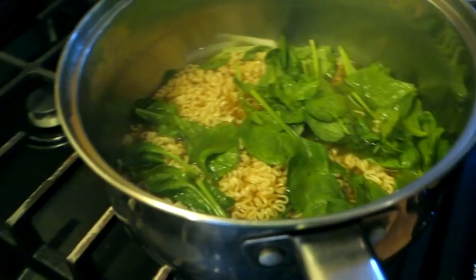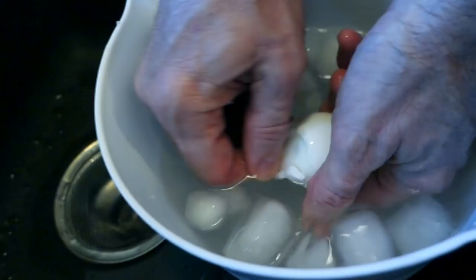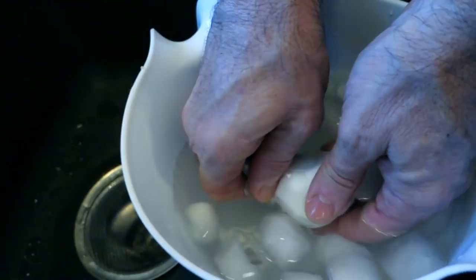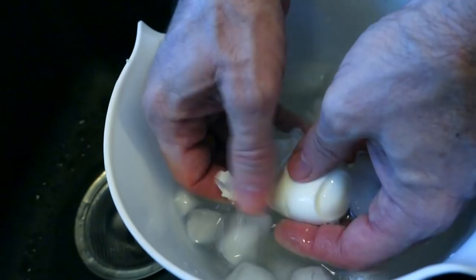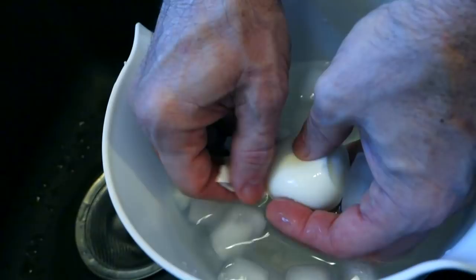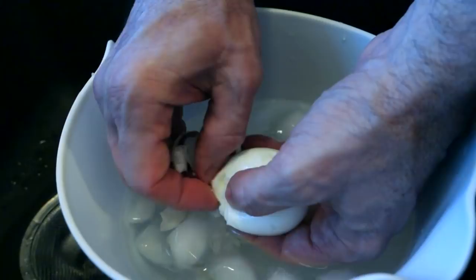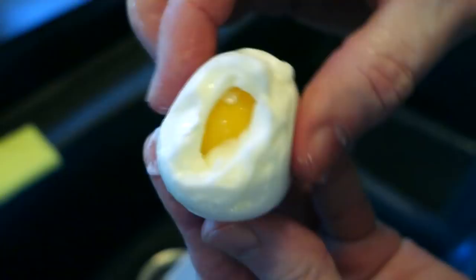Now while that sits in the hot water, we'll come over here and peel our egg. Give it a crack, subdue it, and I'm going to peel it underwater — it's easier to peel that way. I may have put too much ice in here, I can't feel my hands. The egg feels very soft. If you don't want a creamy dreamy egg in your ramen noodles, you're crazy — but you can also just boil your egg a little longer for a hard boiled egg. You can see the white is all cooked through but the yolk is still soft. The scientific term for the white is albumen.